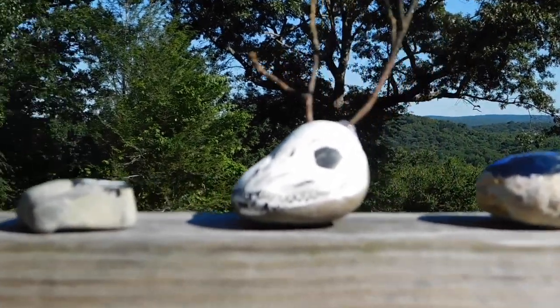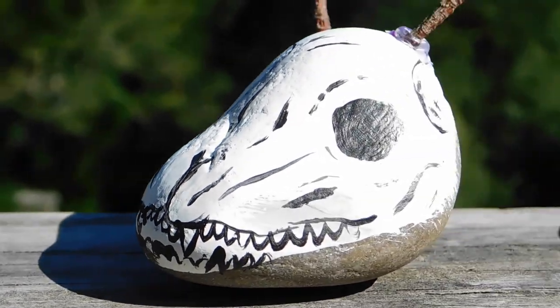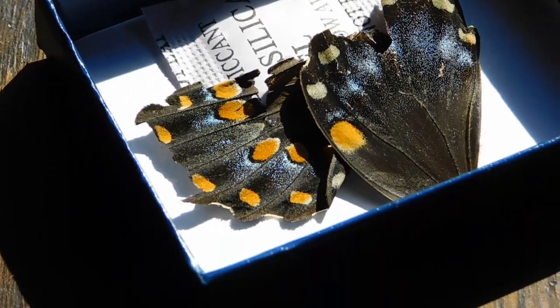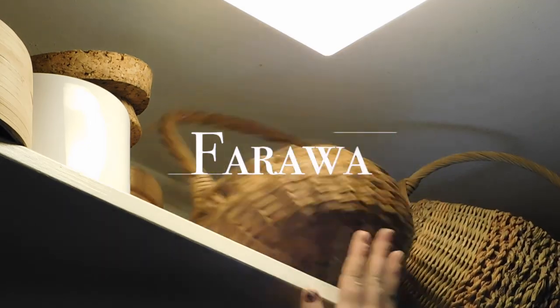So those are all the crafts in this video. I really hope you liked it and got inspired. Here are some beautiful butterfly wings I found outside — no butterfly, just the wings. Thank you so much for watching, we hope to see you in the next video and goodbye for now from Farahaw.